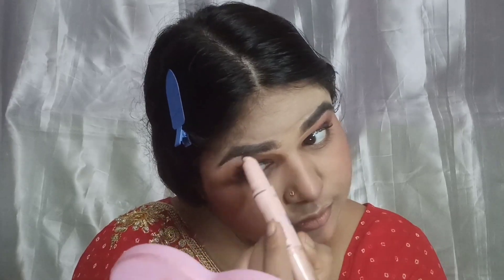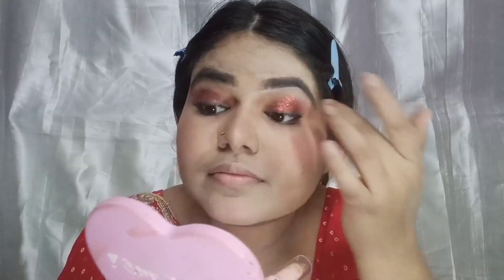If you blend the highlighter with a brush it looks even better. In the festive season, highlighter is a must — I've applied a generous amount since it's a special festival look. I have two shades here for the lipstick to create that stunning lip color.